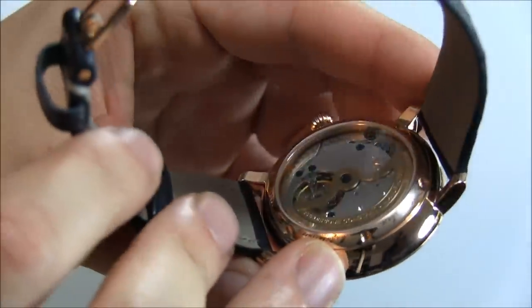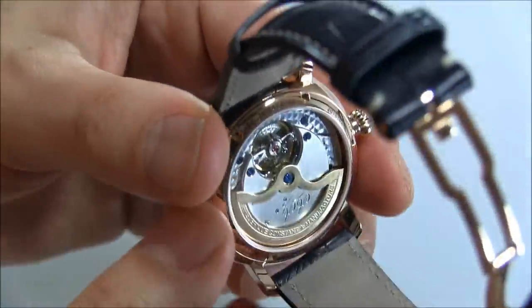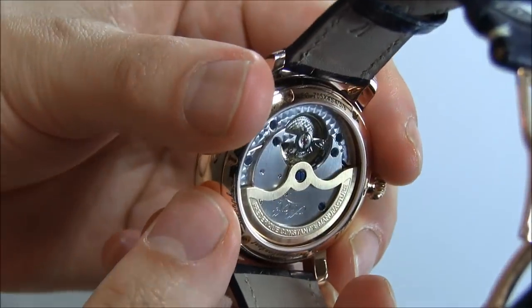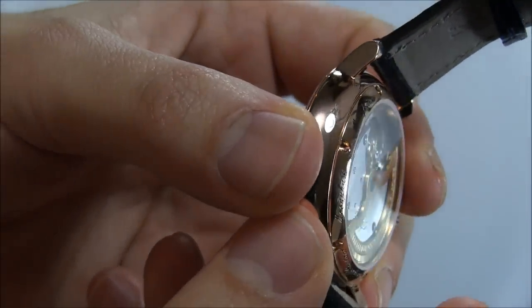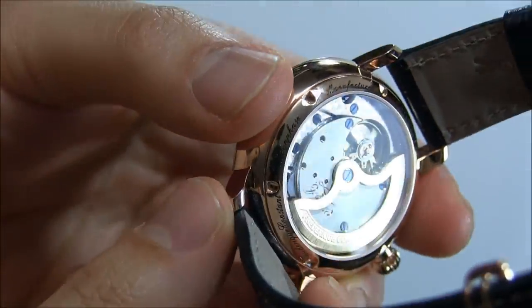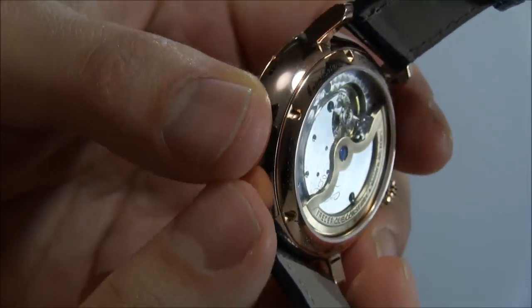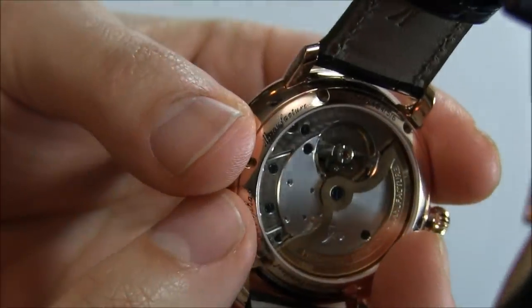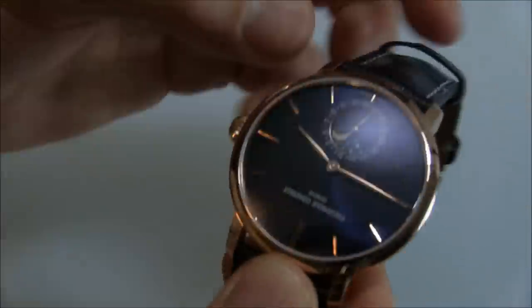You can see I like that skeletonized rotor there so you can see the movement. It's a very attractive movement for the price — you're really getting a lot of bang for your buck there. There are some nice little details such as the cursive text used right there outside the window area for the information. It just looks very, very nice. I like that more expansive window to see the movement — it really makes it pop.